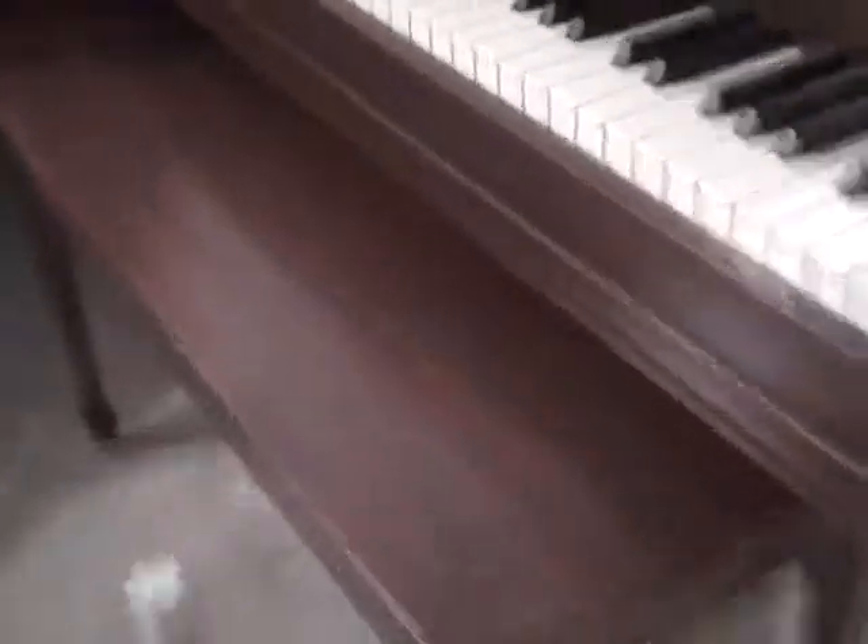And of course there's the bench, and there's the pedals down there. And we polished all the brass.